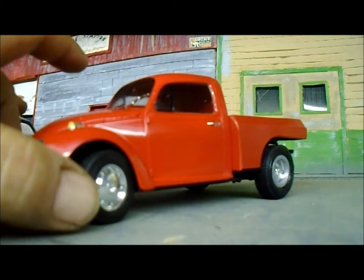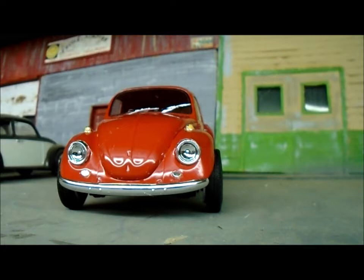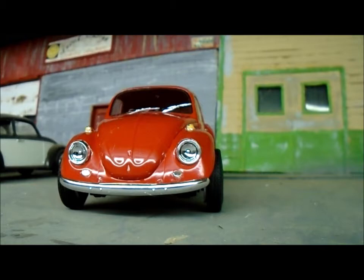Here's the front. The wheels actually move — I made them move, pretty easy to do. I made the bumper droop a little bit, probably drooped a little too much, but it is what it is.